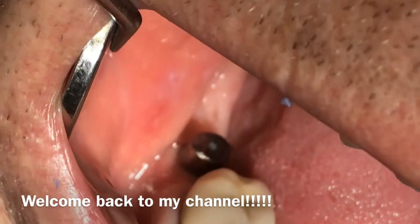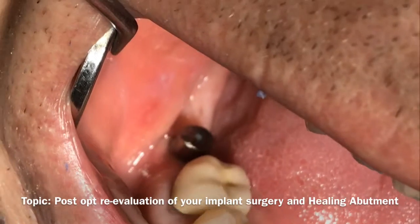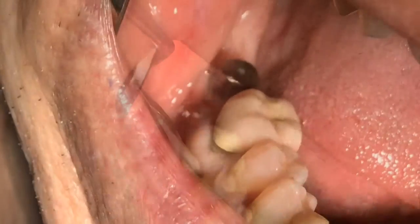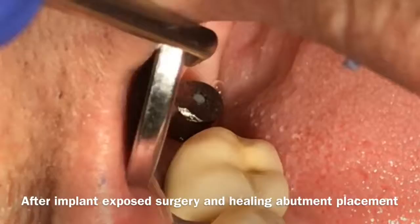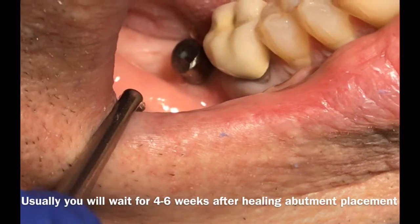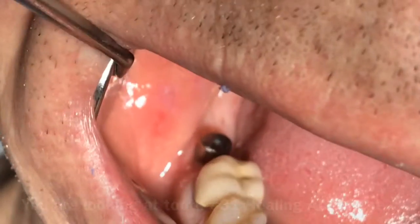Hello, everyone. Welcome back to my channel. Today is going to be a quick video on how to reevaluate your post-op surgery with the implant and healing abutment and the soft tissue, and see what type of tissue or predictability you have in the outcome of the long-term implant restoration.